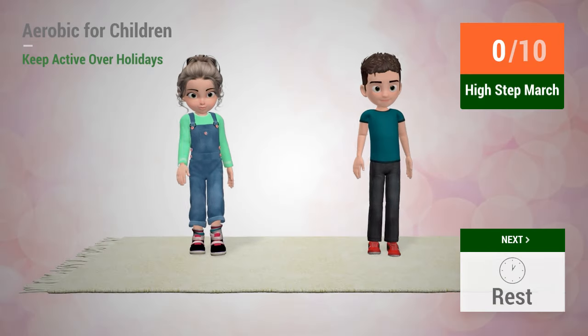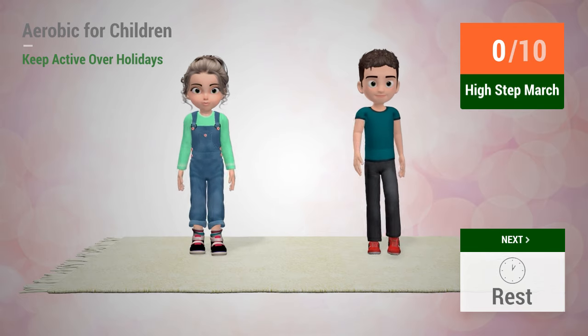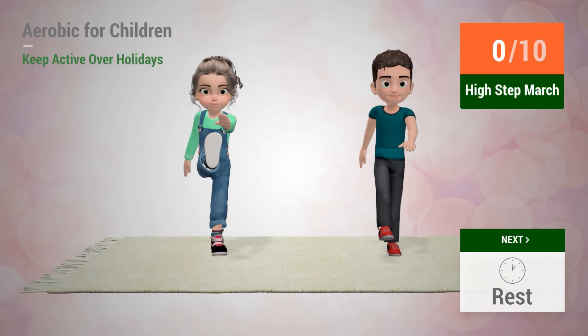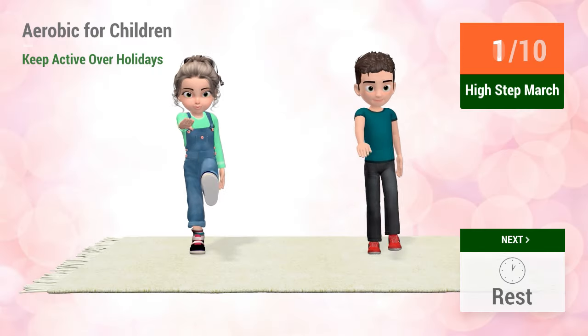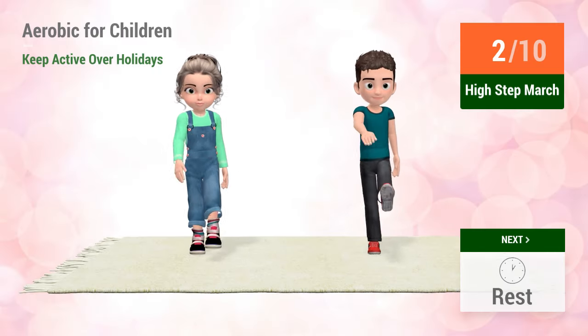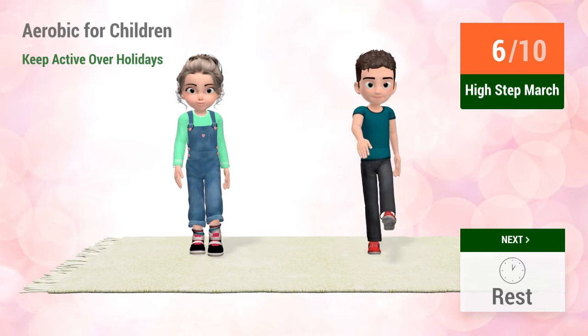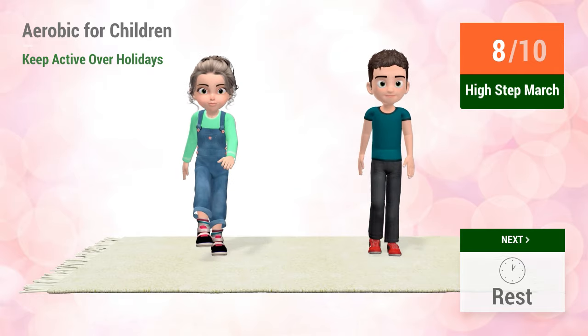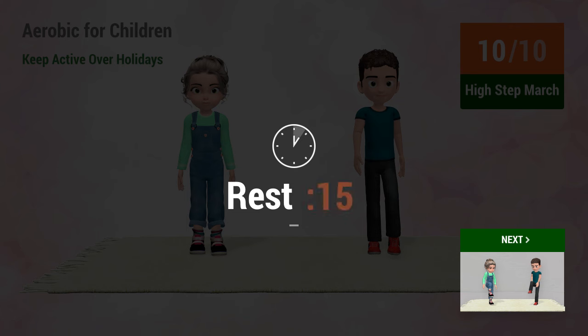Up next, high step march. In 5, 4, 3, 2, 1, go! 6, 7, 8, 9, 10. Rest time.